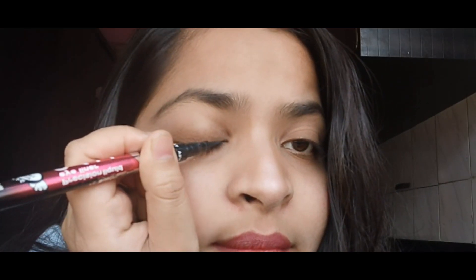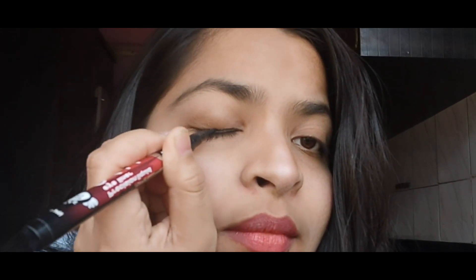Number one: the basic eyeliner. This is the basic eyeliner that everyone should learn to apply, and this can go on your everyday look or your no-makeup makeup look as well. It's very quick, very easy, and there's no dramatic wing to it.